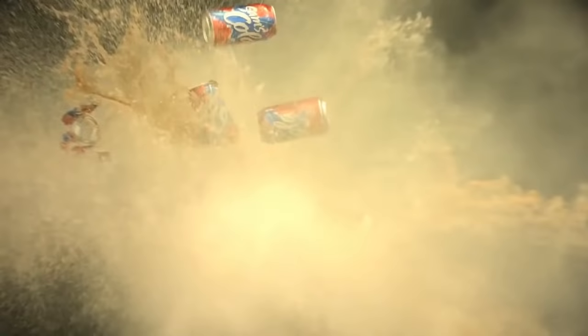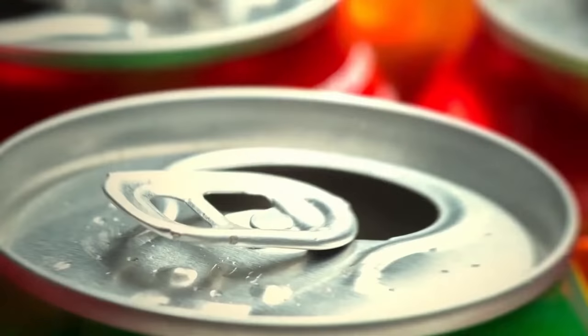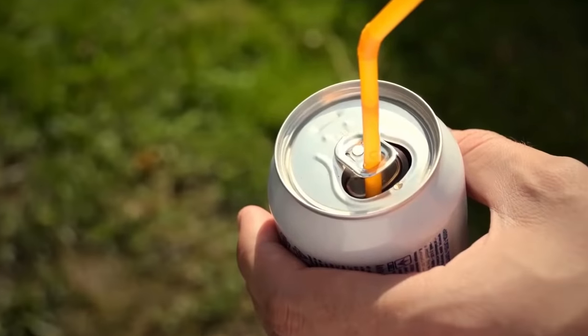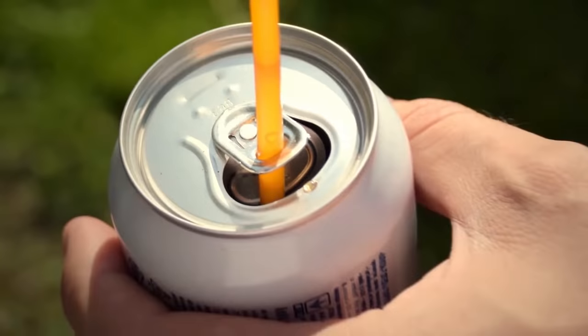That can of soda you got with your food has a cool feature too. Look at the tiny metal tab — the one you use to open the can. You can fit your straw in there. In fact, that's exactly what they're made for. Go ahead, try it for yourself.